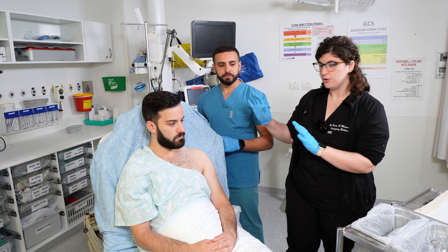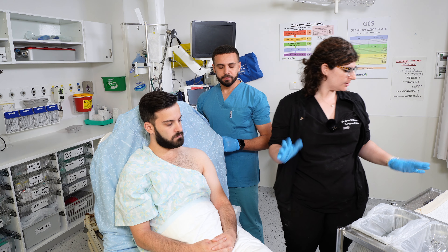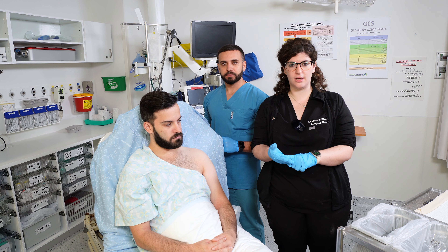You want to have your patient with their shirt off and sitting so you have access to their entire shoulder. The equipment you're going to need is the usual equipment for casting: stockinette, padding, cast, plaster, and ace wrap.